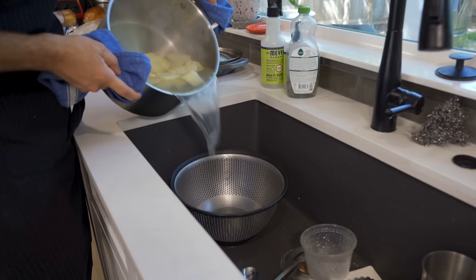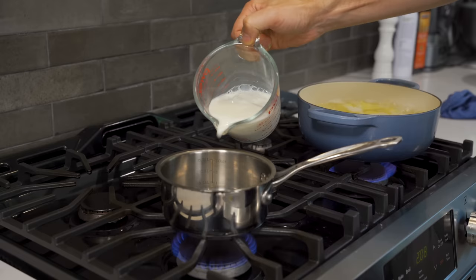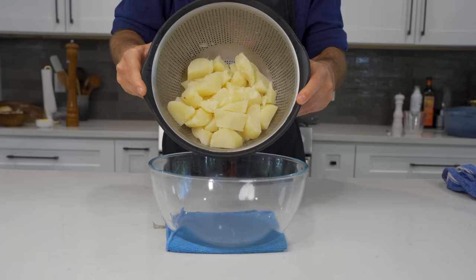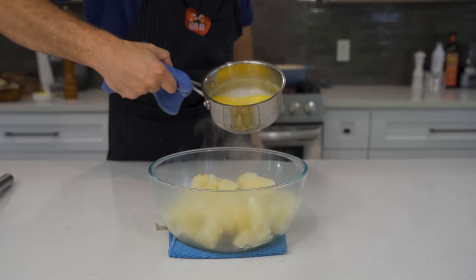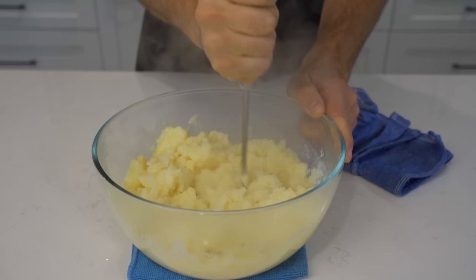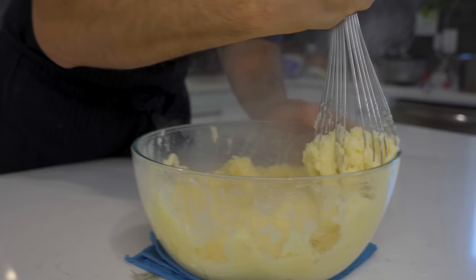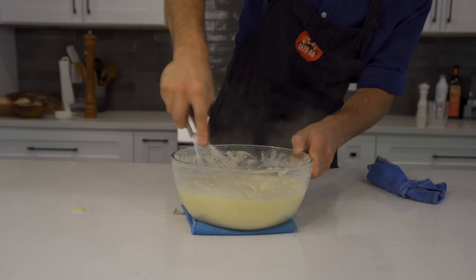Simply pour them into a strainer — get a little steam bath on your face, I always do that. For the homemade mash we're going really simple: just whole milk and unsalted butter, heated over low to medium heat until melted and hot. Pour your hot potatoes into a bowl, add the dairy mixture on top. I start with a regular masher and then transition into a whisk — I actually love using a whisk to make homemade mashed potatoes, I think it does a better job than the masher.